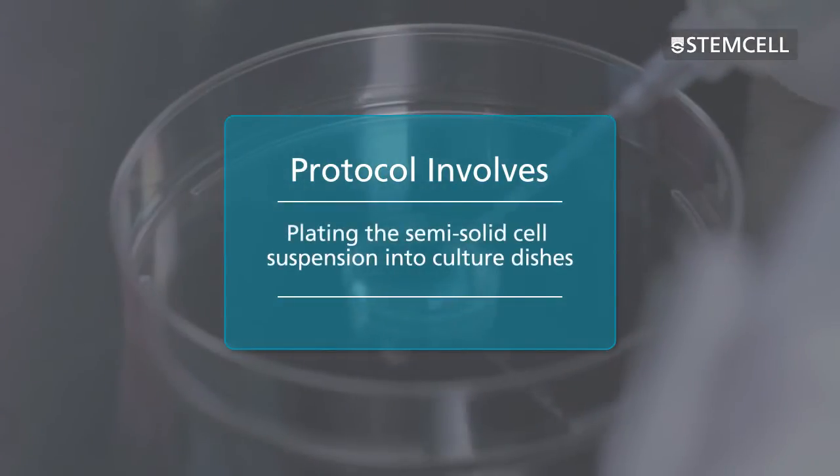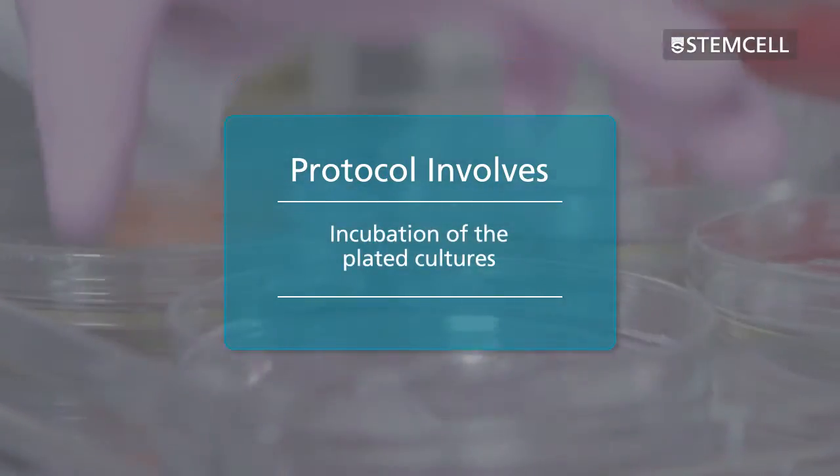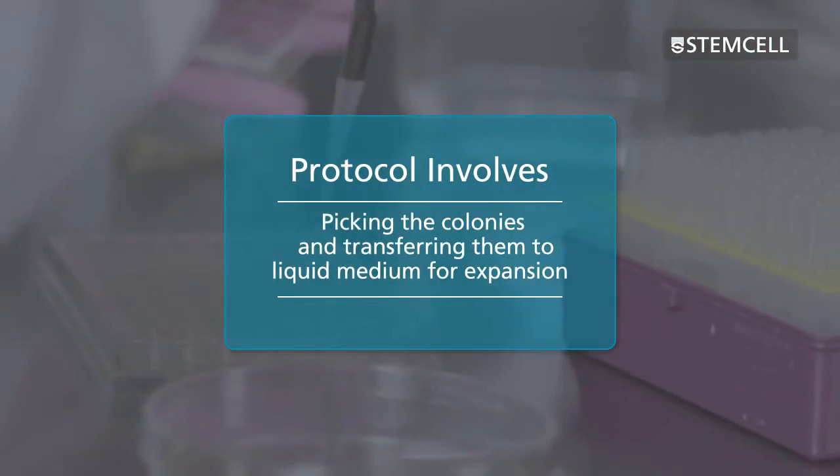The protocol also involves plating the semi-solid cell suspension into culture dishes, incubation of the plated cultures, and picking the colonies and transferring them to liquid medium for expansion.